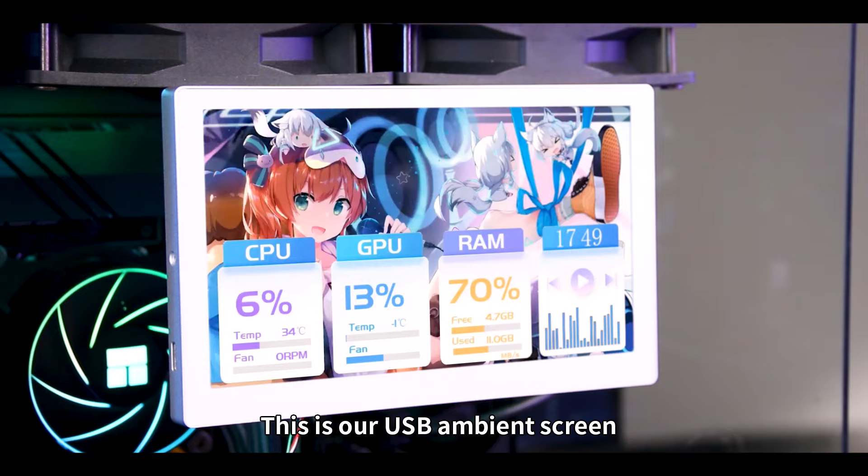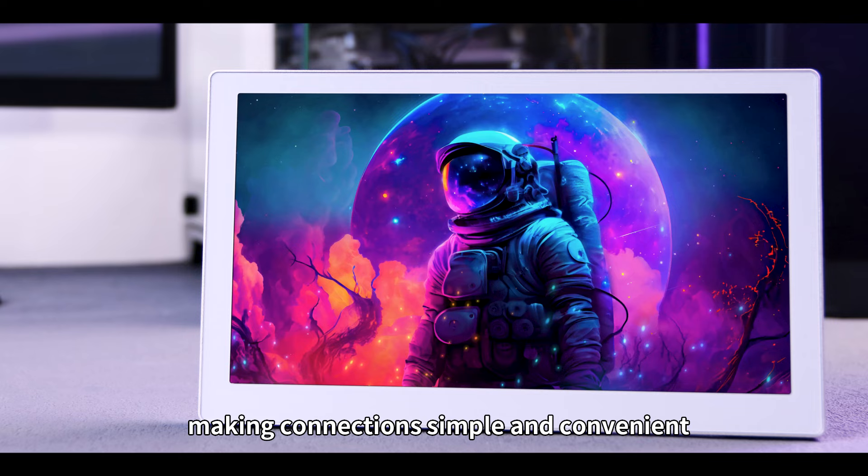This is our USB ambient screen, making connections simple and convenient, allowing you to create a personalized desktop.